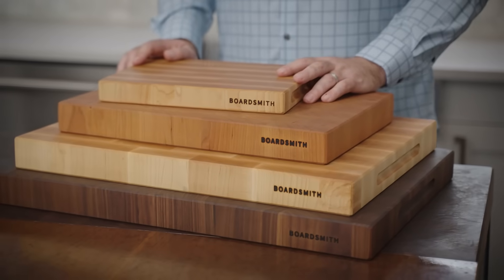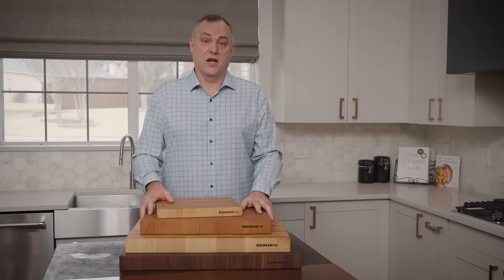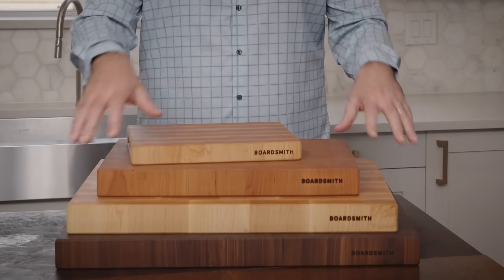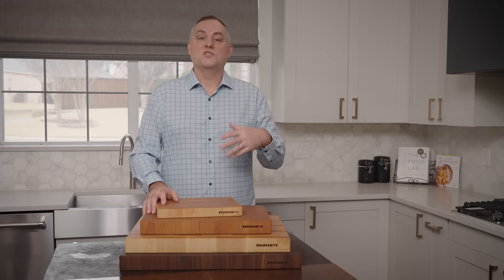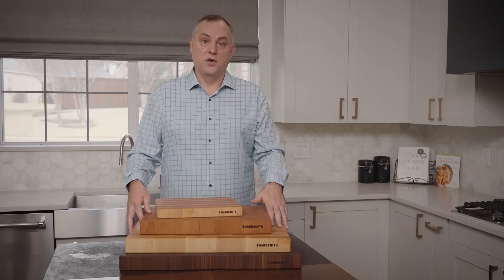Even though these are our standard sizes, I'm happy to make any size butcher block you'd like. You want something thicker, you want something larger, that's great. We can also cut down any one of these size blocks to something slightly smaller if you'd like. We don't generally offer a discount off the price of the next larger sized stock board, but we're happy to do that at no extra charge.